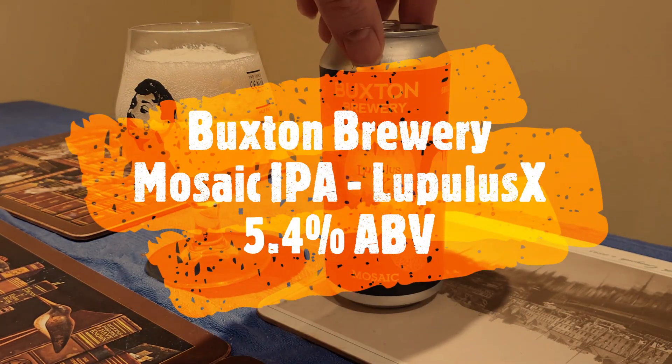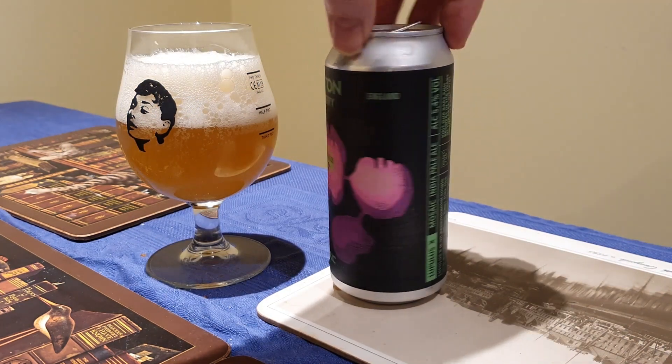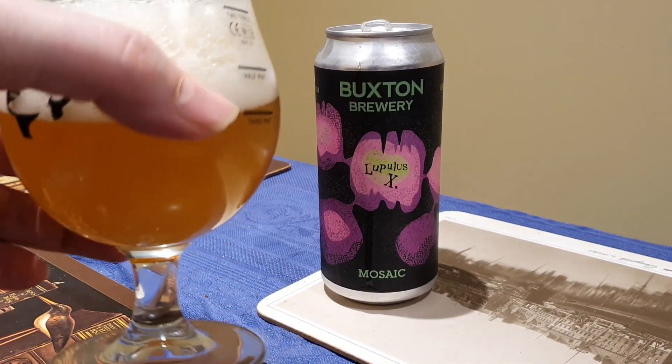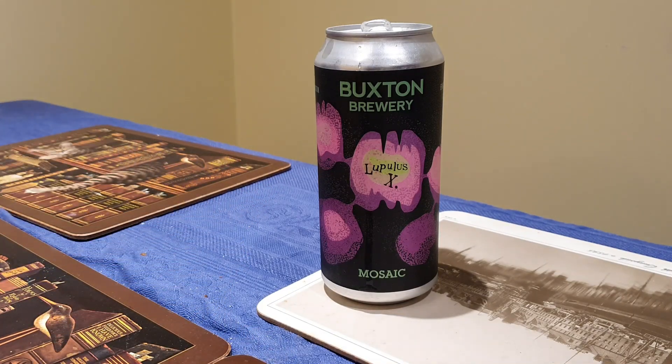This is the Buxton Lupulus Mosaic — 5.4 percent. The beer is kind of cloudy, murky, orangey color with a big fluffy white head.